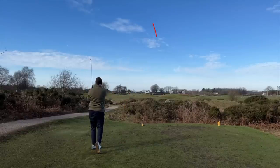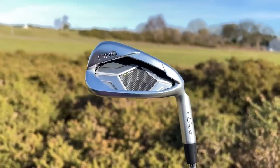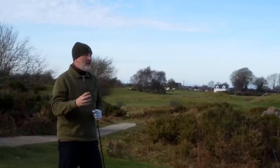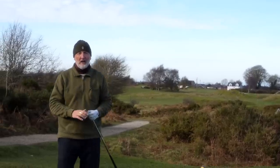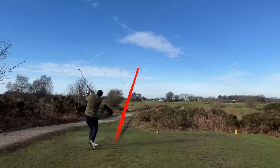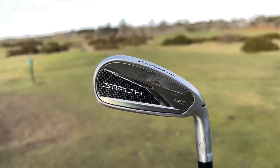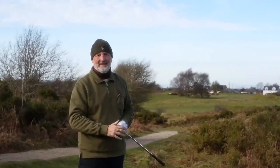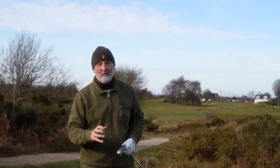That is the starting iron from the Ping G430 lineup — the iron they claim to be the most forgiving they've ever produced. It's Ping's iron for the masses. We're going to put it up against one from TaylorMade's HD lineup. Neither of those were the best strikes from me personally, and maybe that is already the perfect example of why these two irons are super forgiving and perfect for many average golfers.